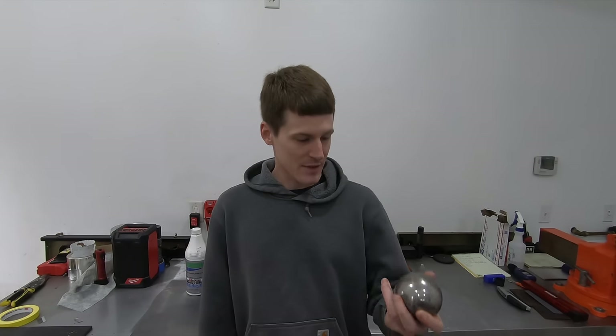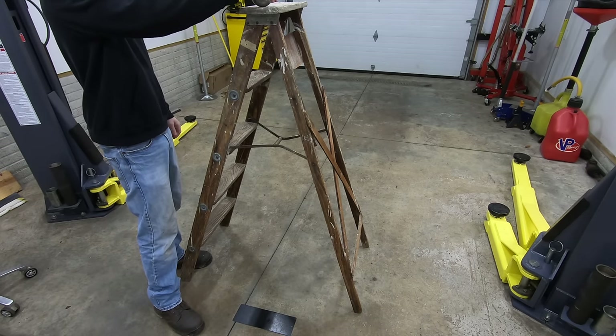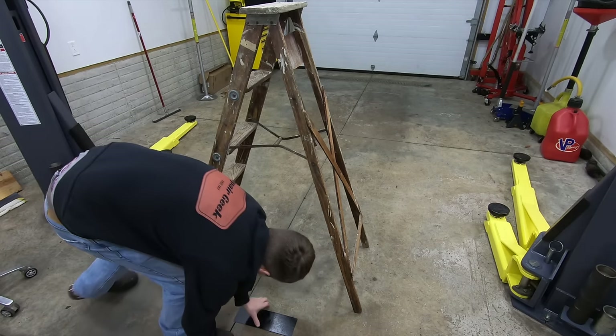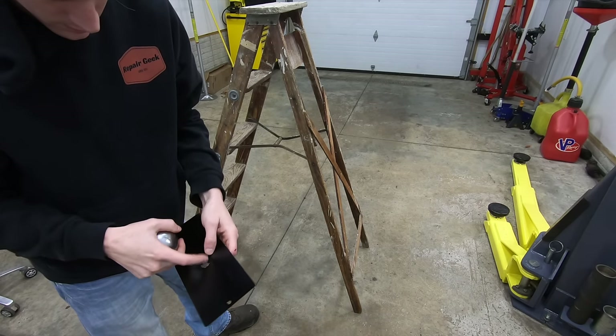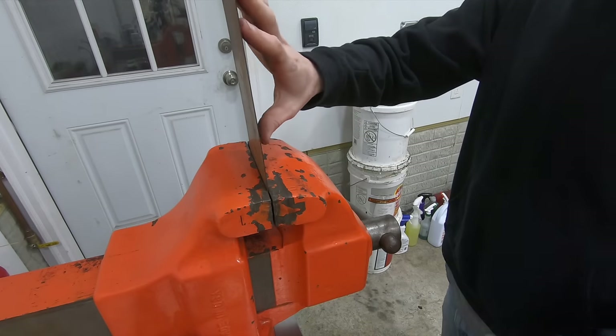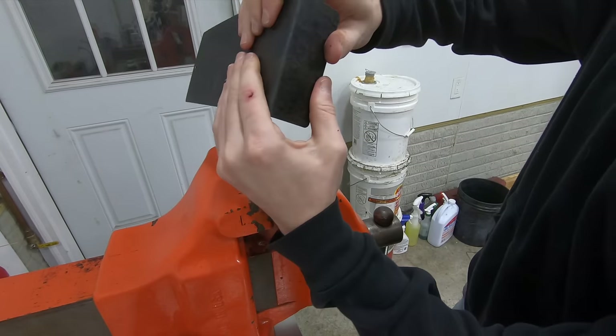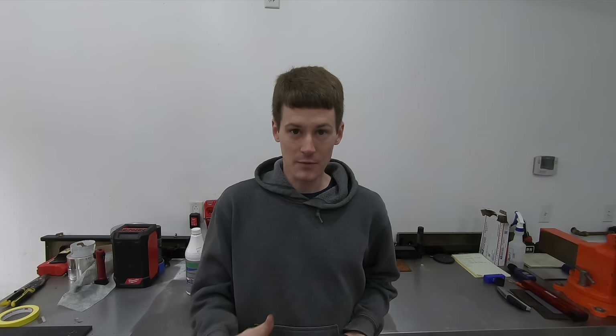I also ran a chip test using a four-pound steel ball drop from four and a half feet onto each test panel to simulate a chip or a large impact. The next thing I tested was flexibility — I took each test panel, put it in my bench vice, and bent it. Once the product cracked, I stopped bending it, and we can get a good visual representation of how flexible each coating is.